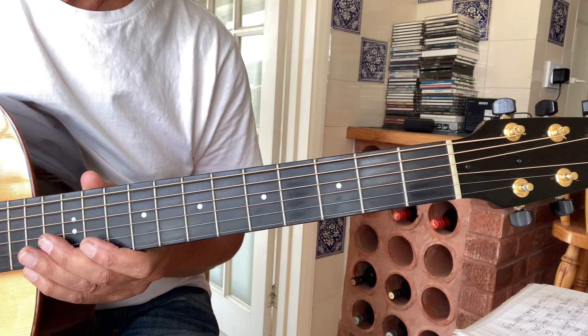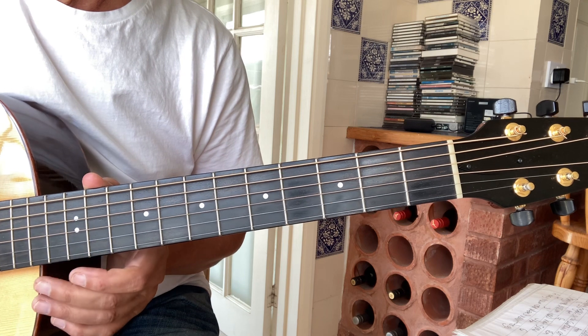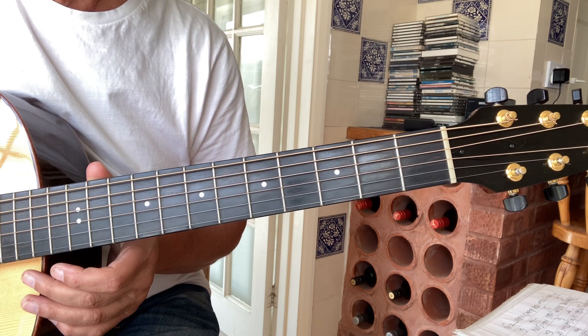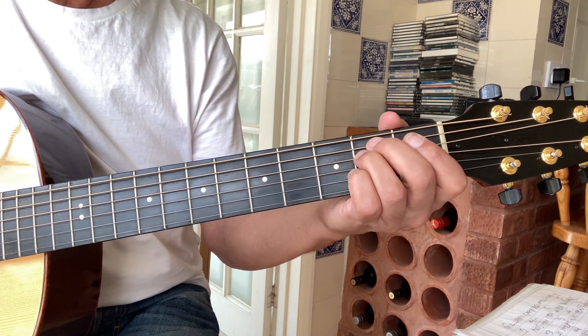Welcome back. Today I thought I'd take you through 'Kio Adi There,' Robin's wonderful childhood song from Hangman's Beautiful Daughter. To play along with the record you'd have to put your capo at three. I'm going to play it without a capo. It's in standard tuning.